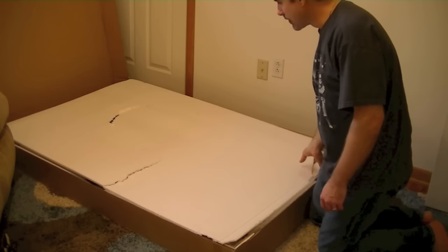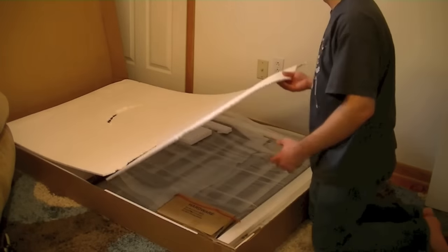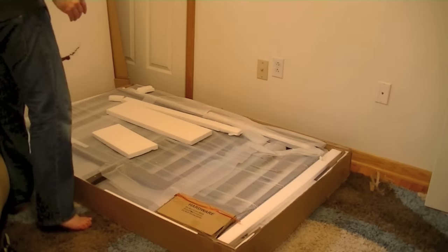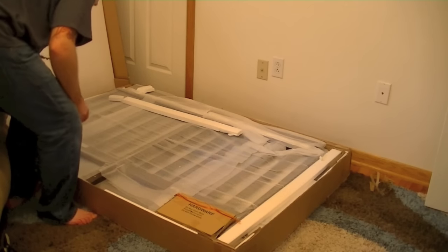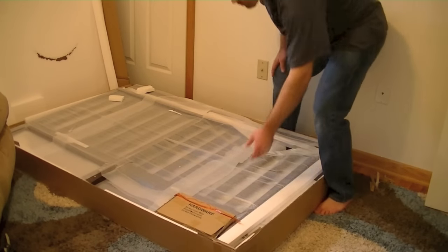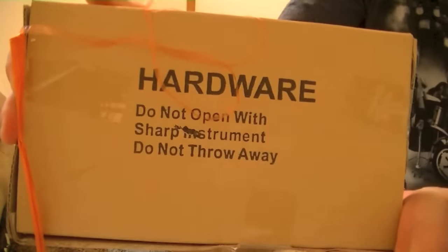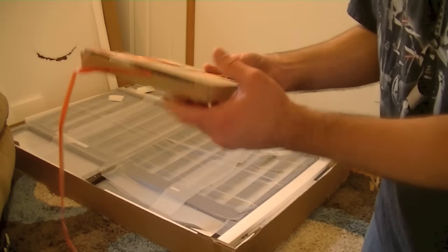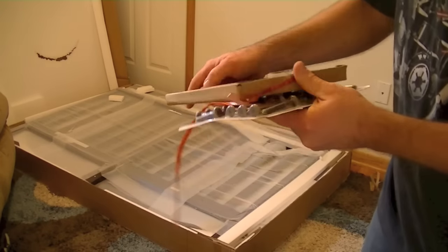Not too bad — we have a couple of pieces of dinged styrofoam, but they put this in here to protect the product so hopefully that's what we're going to find. Let's flip open this piece of styrofoam — and what you see here is more styrofoam. Here is the hardware. It says do not open with any sharp objects and do not throw away. Very important — if you are getting this crib, don't throw this box away.